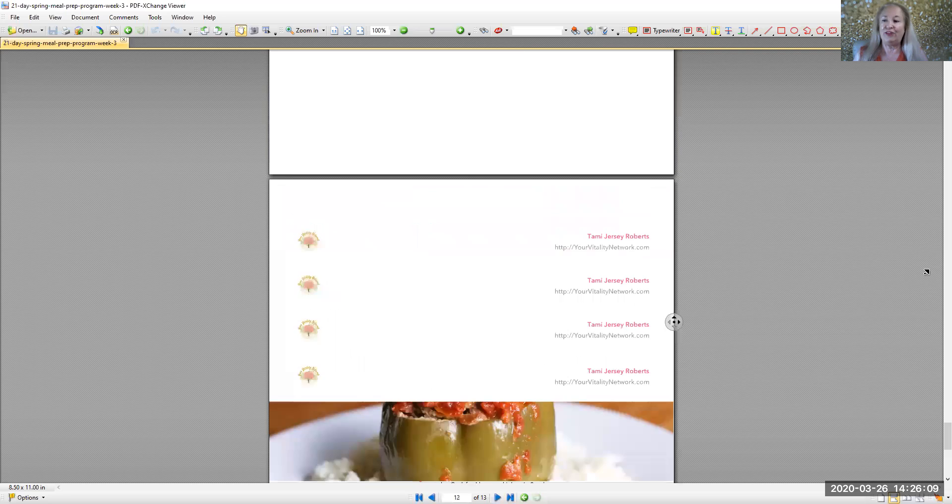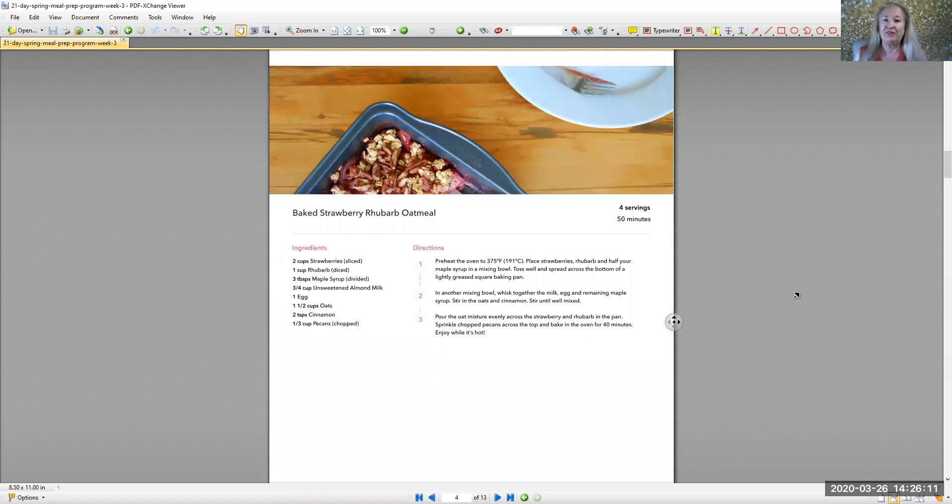Hey Tammy, Jersey Roberts here with week three of Spring Vitality Boost. Hope you're doing well. First I'm going to show the menu for this week and what we're going to make, and then I'll show you my online shopping cart. So let's get to it. Hope you've been enjoying your 21 days — we're almost finished, one more week.